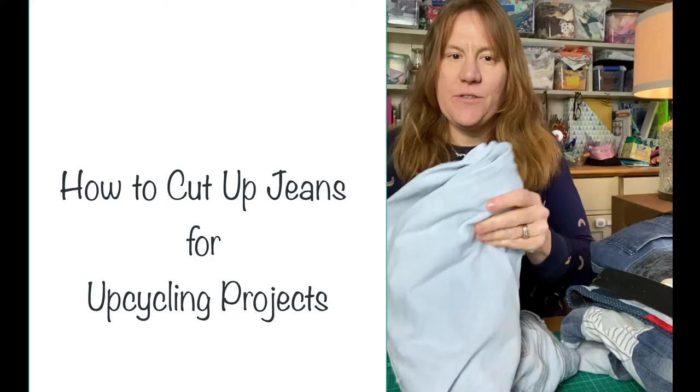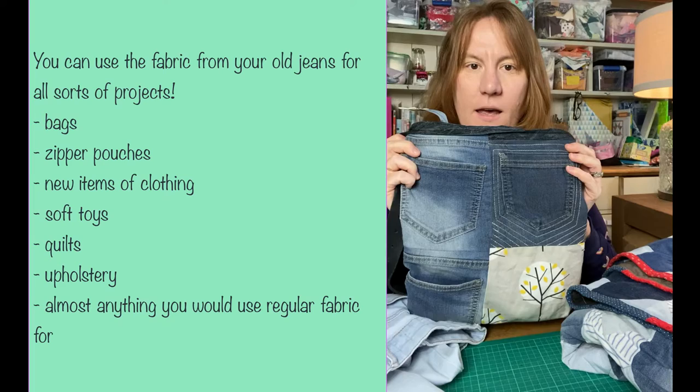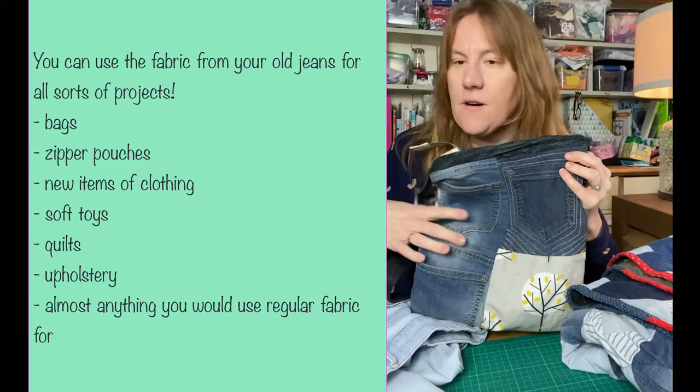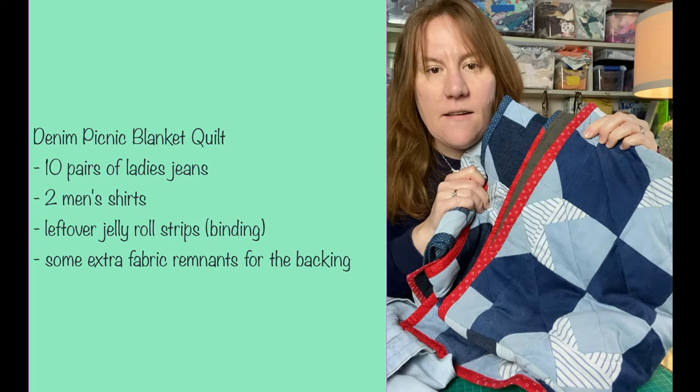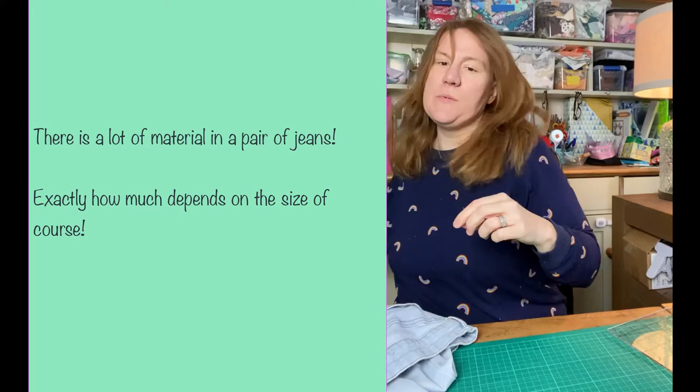Hi, I'm Kristen Hubert from Upcycle My Stuff. Today I'm going to show you how I cut up old blue jeans that I use for upcycling projects — things like making a handbag out of bits of the jeans. This one I used up the pockets after I made a quilt out of 10 pairs of old jeans and a bit of men's shirt. People often ask me what's the best way to cut up jeans to make sure you get the most material from them, so that's what I'm going to do today.